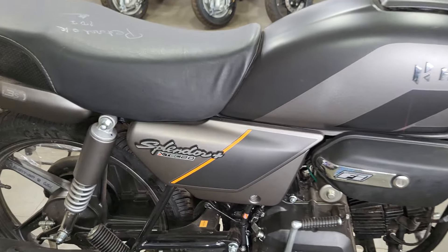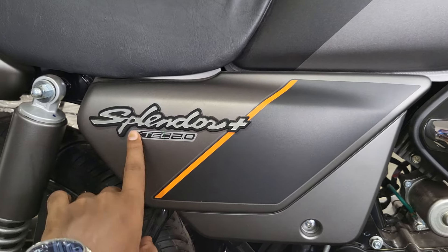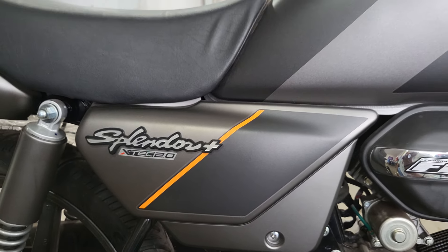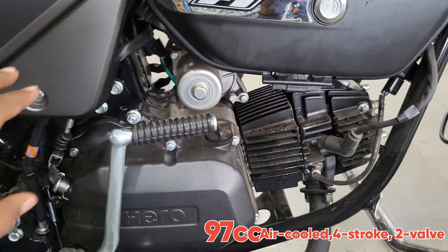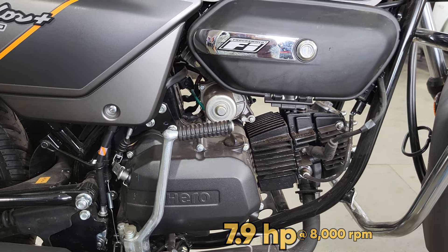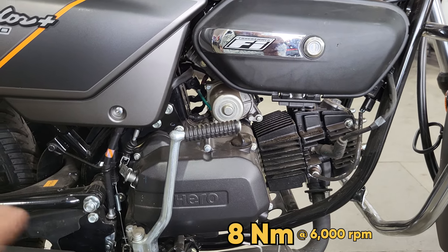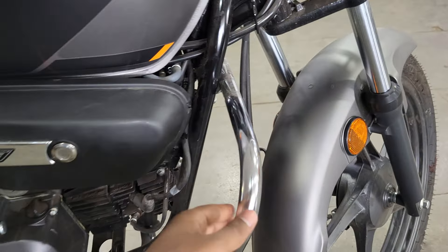On the side panel, you can find 'Splendor Plus' branding in 3D, and you can find 'X-Tec 2.0' with the use of orange accents. The engine is the same 97cc air-cooled, 4-stroke, 2-valve unit. It produces almost 7.9 HP of power, and the maximum torque you get is 8 Nm.